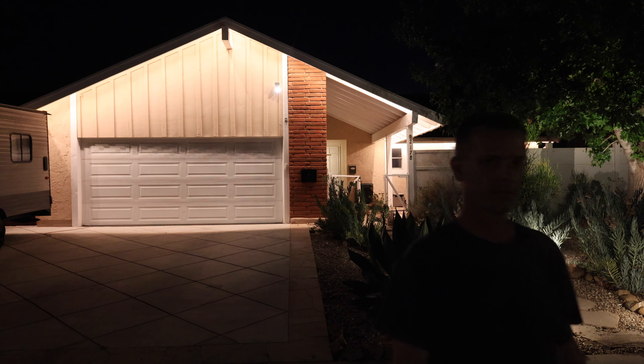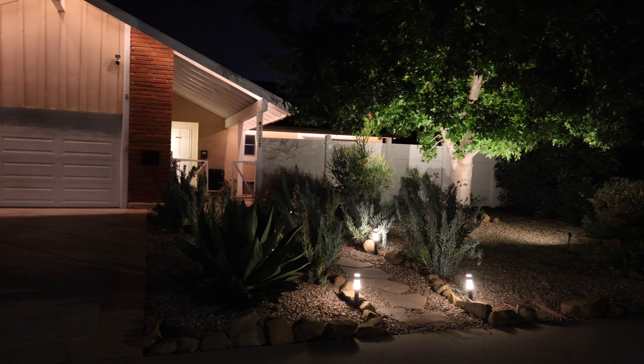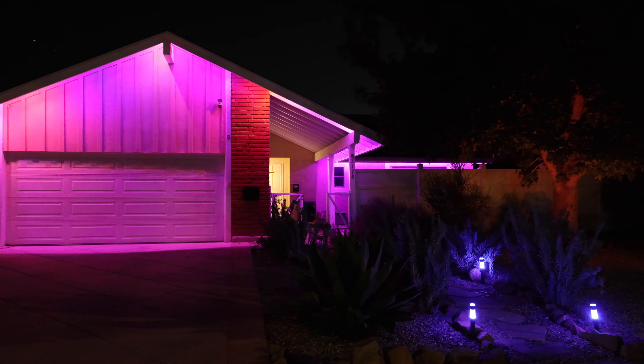Now let me go over pros and cons. I hate Christmas lights — setting them up, taking them down, extension cords — but I do like a pretty house. What I like about these lights is that when it's not a holiday I can have nice white ambient light on my house that looks good, and then automatically set it in the app to kick on Christmas, Halloween, or Hanukkah lights when I want. It makes it really simple and easy.